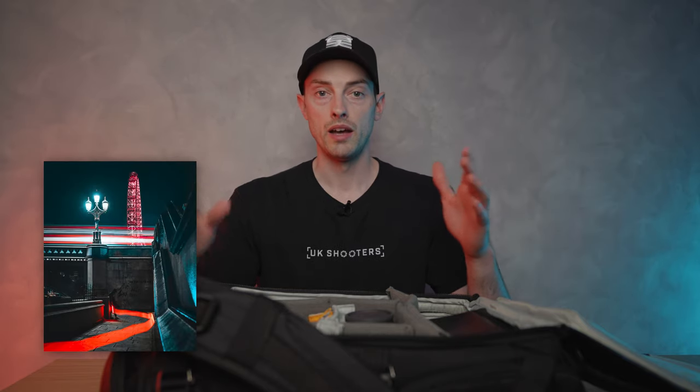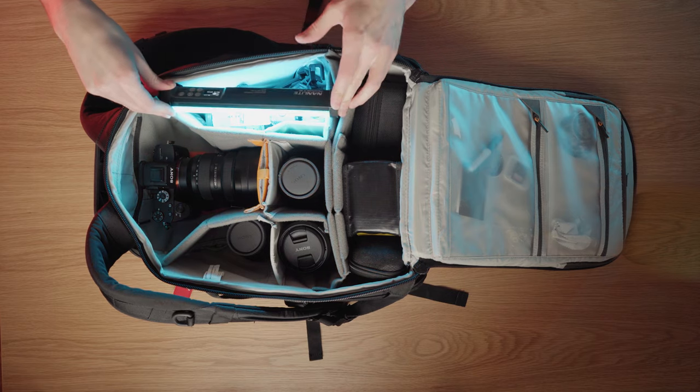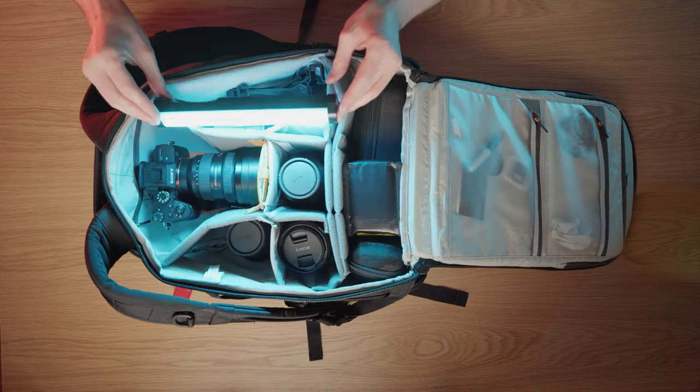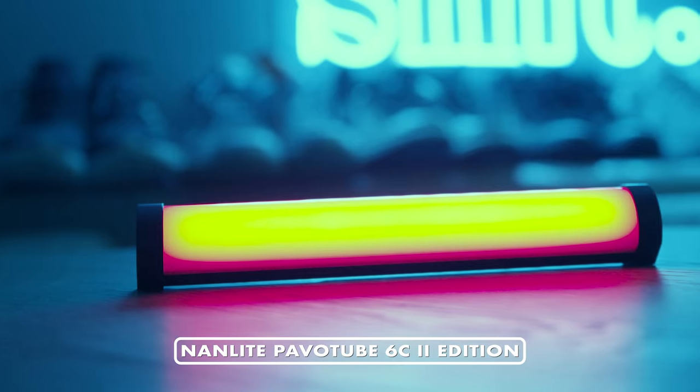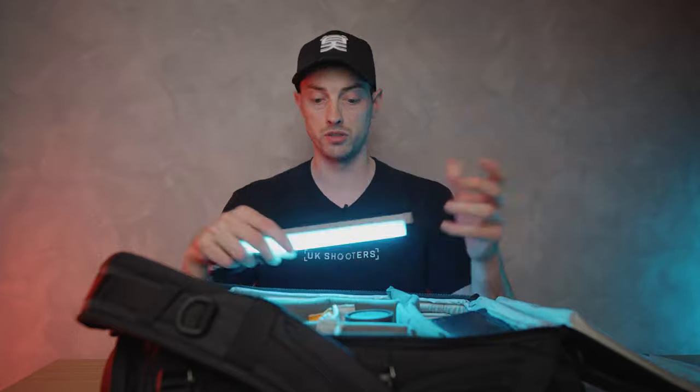I often have a light stick with me for light painting, especially when traveling or even around London — I sometimes have it in my everyday carry as well. This is the Nanlite Pavo Tube 6C, second edition — pretty new. I highly recommend these; they're really useful to just have in your bag. You can see it fits in perfectly, and I always like to get creative at night.